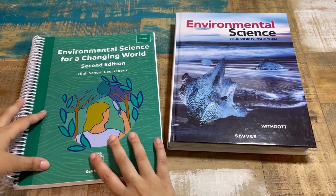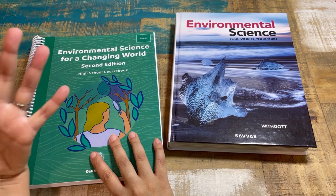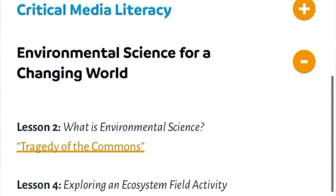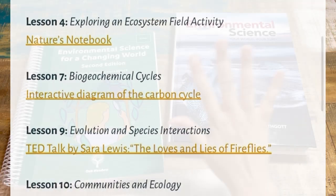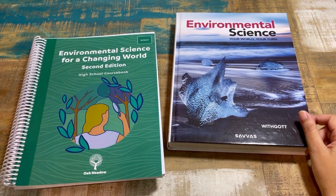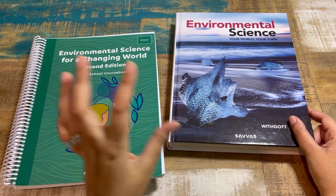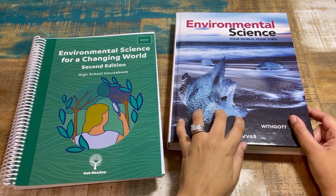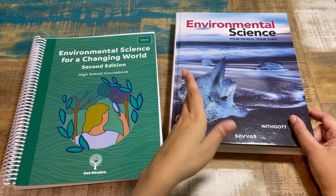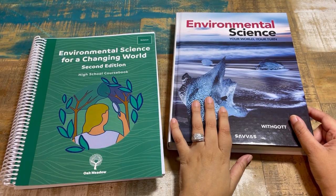Everything you pull from the Savvas text is guided by your Oak Meadow teacher and course books. There are some helpful links you can access on the Oak Meadow website per lesson. Don't be scared when you hear Savvas and think you need to do the online component on top of everything — the online portion for this specific environmental science course is not available for homeschoolers; it's only available for the school license.